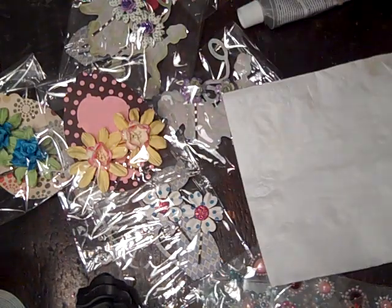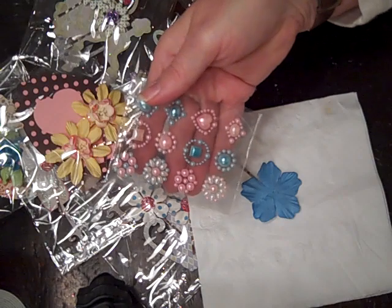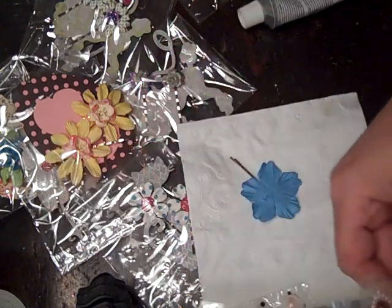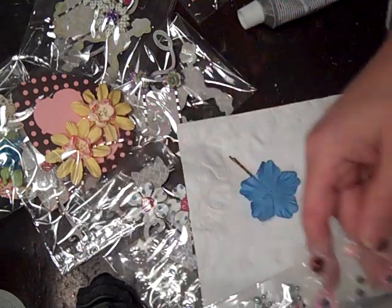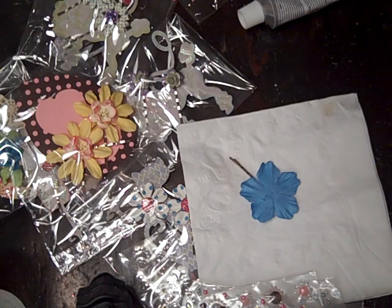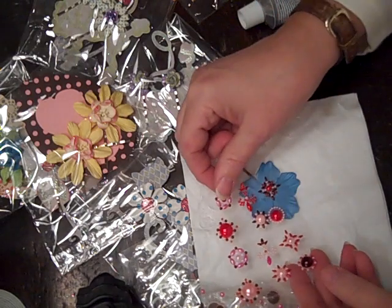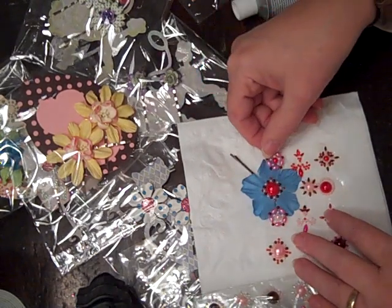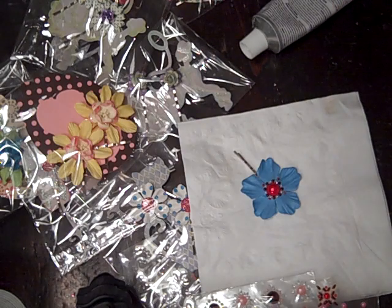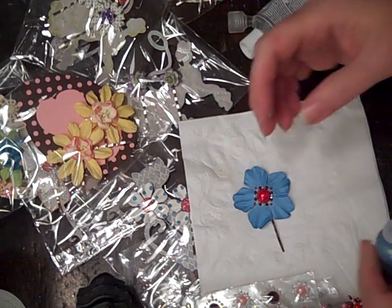Maybe I'll put a napkin down so you can see. I'm going to use some of these from Essay Crafters — she sent me some of these and I've used them in other projects, but they're really fun. That butterfly would be cute. So that's kind of cute — oh, I like these, this will work. And then I gotta get in the bag — okay, that's cute and this is done.